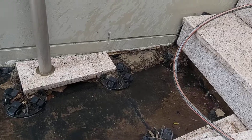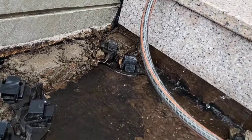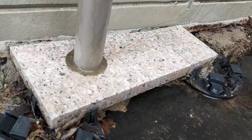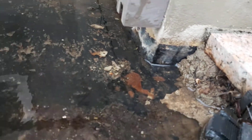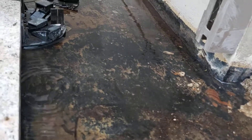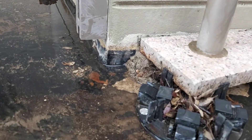The waterproof membrane externally has areas of defects and splits, and it does not extend up the wall to the underside of the cavity flashing.